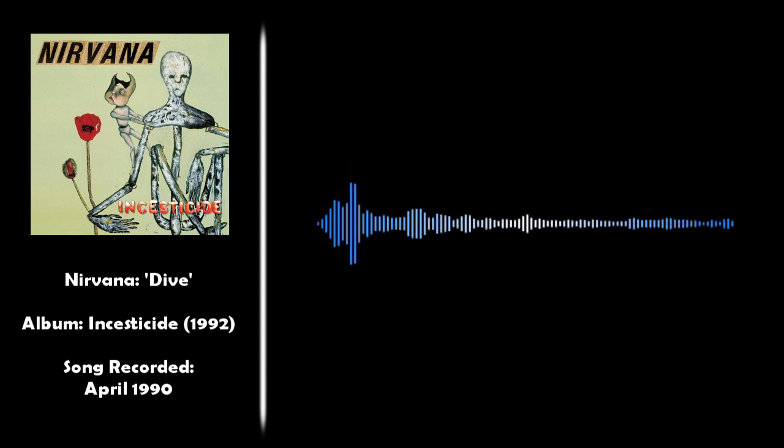Drums kick in. That is 'Dive' from Nirvana's 1992 Incesticide album, track number one — awesome song. It starts off with a very cool bass line from Novoselic and then gets into it.